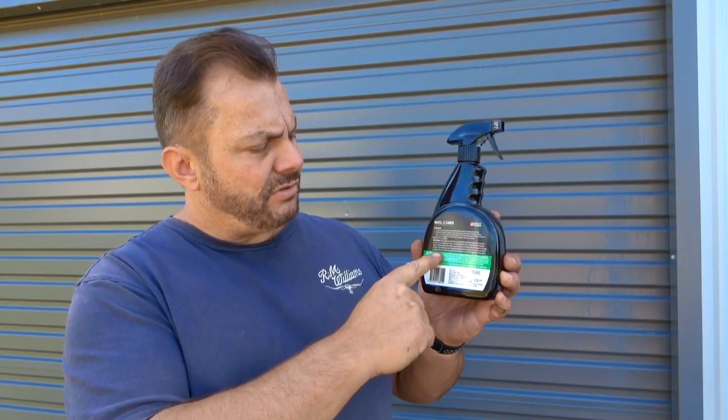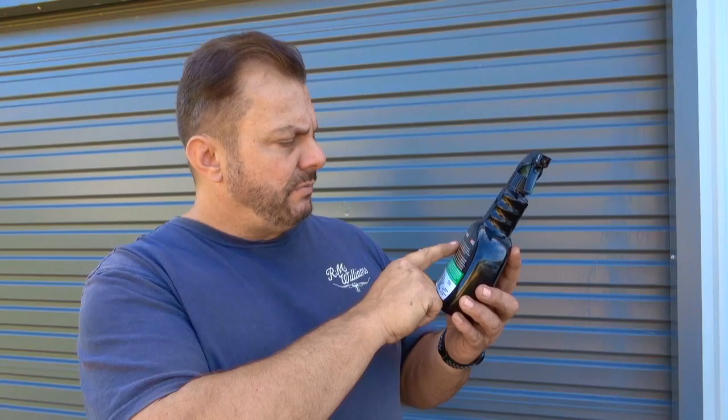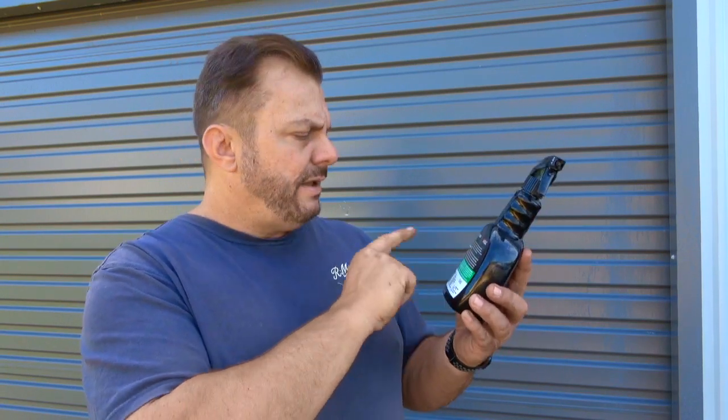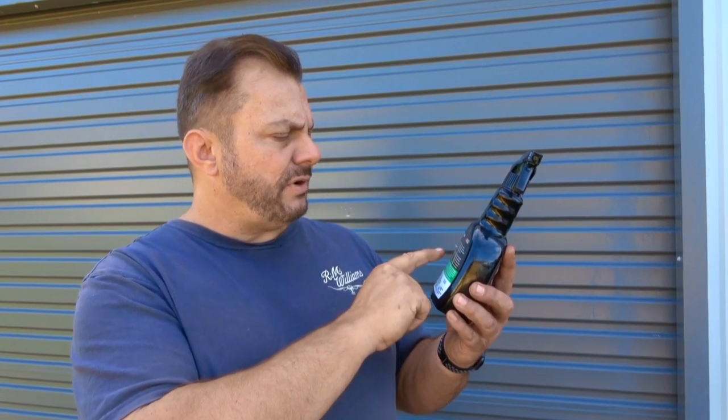I buy all these products with my own money. I don't get sponsored to do these videos and I don't get supplied these products — I have paid $17.99 for this out of my own pocket. There are also instructions on the back and we will be following those. It says here: use wheel cleaner before washing your car. It's ready to use — simply spray onto the wheel surface.